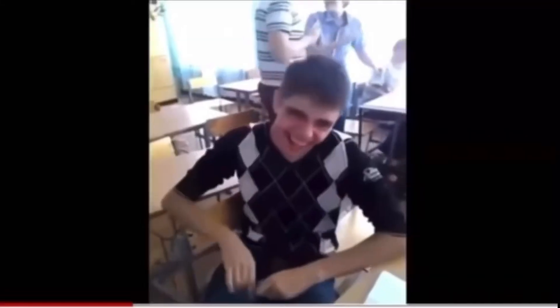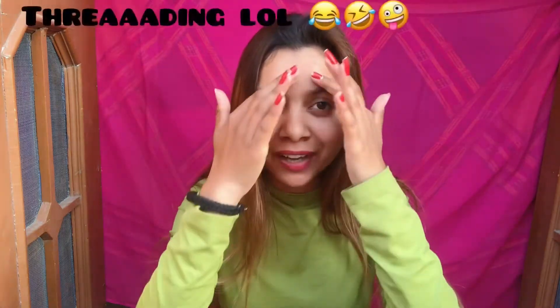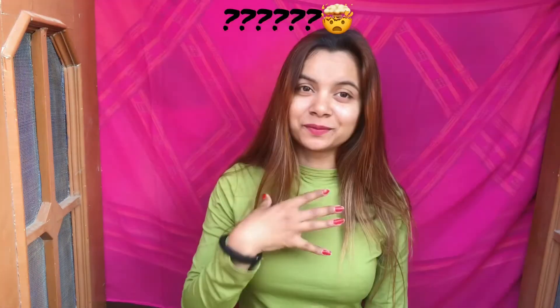A few days back I was scrolling through YouTube and I saw a video of a woman shaving her face, and I was like — girls also do that? I thought let's try it on myself and make a video to share the experience, because I have never shaved my face before. I don't even allow them to do threading on my forehead at the salon. So this is a little difficult for me.